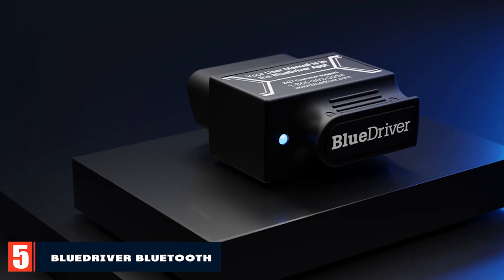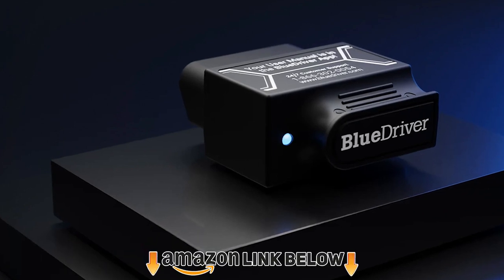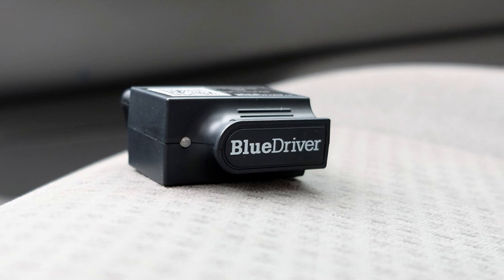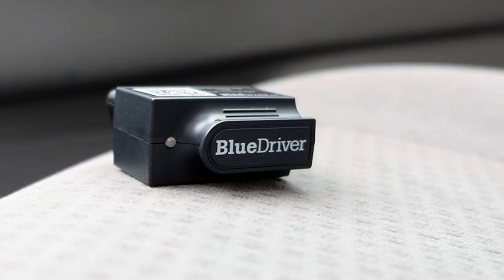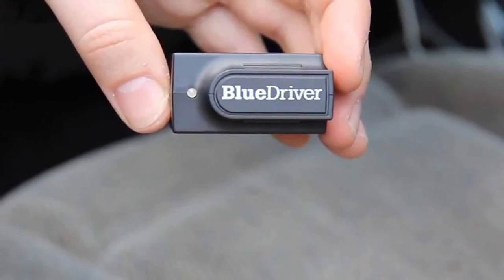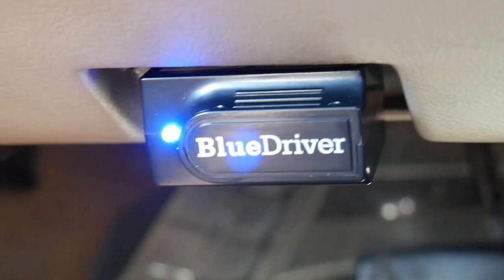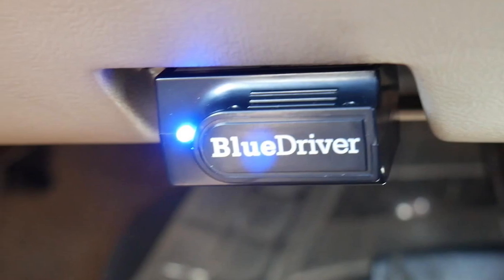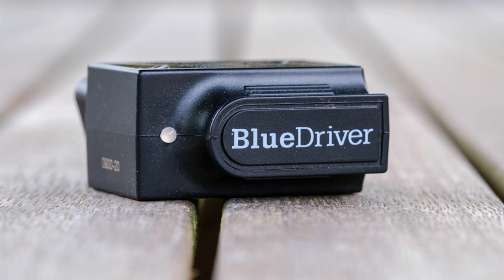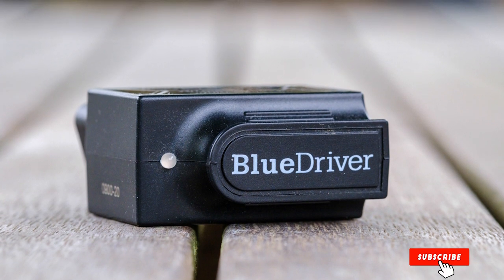The number five position is held by the BlueDriver Bluetooth Pro OBD2 Scan Tool. The BlueDriver Bluetooth Pro is a Bluetooth scanner that can be paired with an iPhone or Android phone. It can read and clear all kinds of engine codes including SRS airbag codes. It also offers a live data function for monitoring vehicle health in real-time, and you can conduct emission tests and analyze engine operation. The BlueDriver smartphone app will show you professional tips and confirmed fixes for each diagnostic trouble code. The intuitive user interface can be tweaked with various colors and displays, and it allows you to export live data as a file that can be saved and shared.